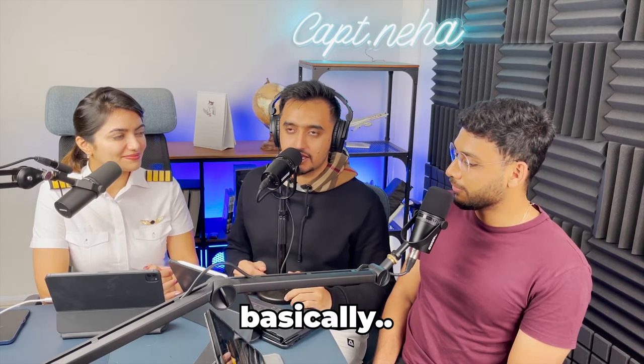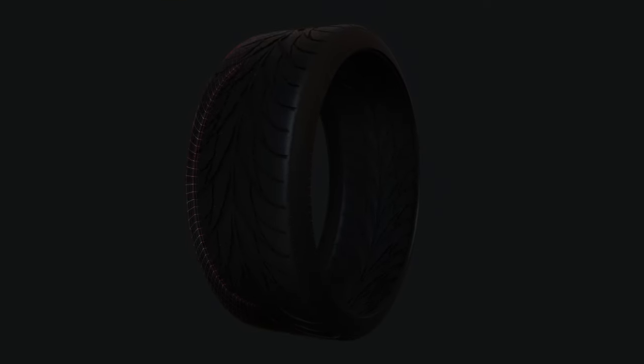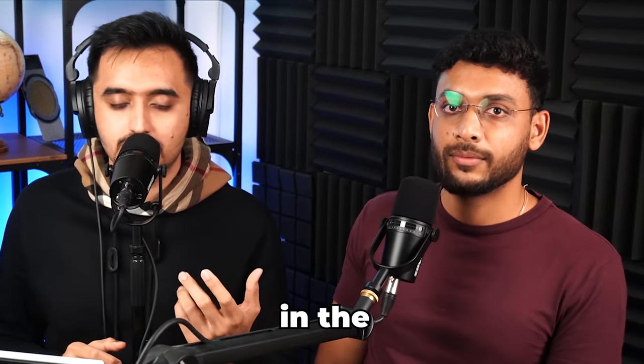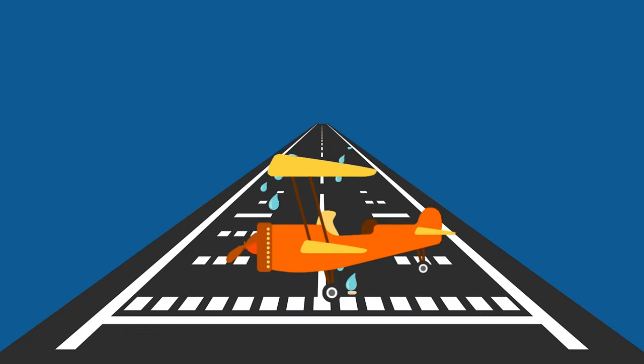Hydroplaning is basically a thin layer of water over the runway, because of which the tires do not get enough traction — grip — on the runway. In the case of hydroplaning, there is a thin layer of water between the tire and the runway surface, which technically means the aircraft is floating. That does not give stability to the tricycle landing gear, so it's a risky situation. The technique used is to land a bit firmer, because if it's very soft and smooth, that layer stays and you don't really get grip on the runway.